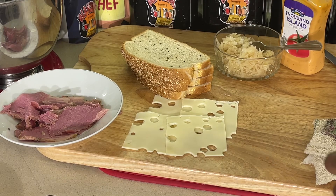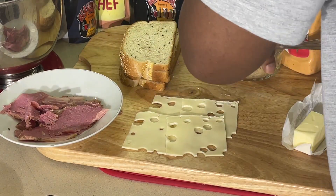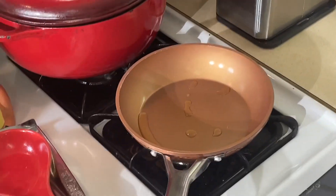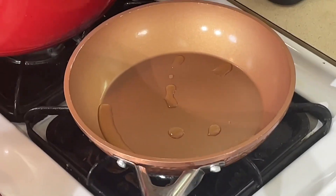Alright, y'all, we're back. I got everything prepped here ready to go. Except my butter — I'll do that later for my bread. I got my sauerkraut here, thousand island. I sliced my meat really, really thin. So what I like to do, I like to get my meat and my sauerkraut all hot.